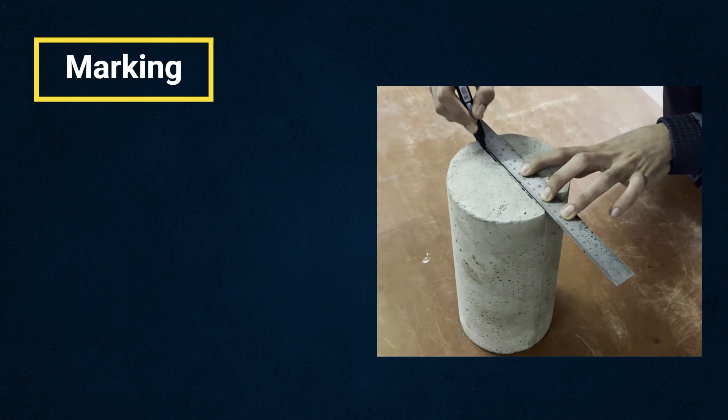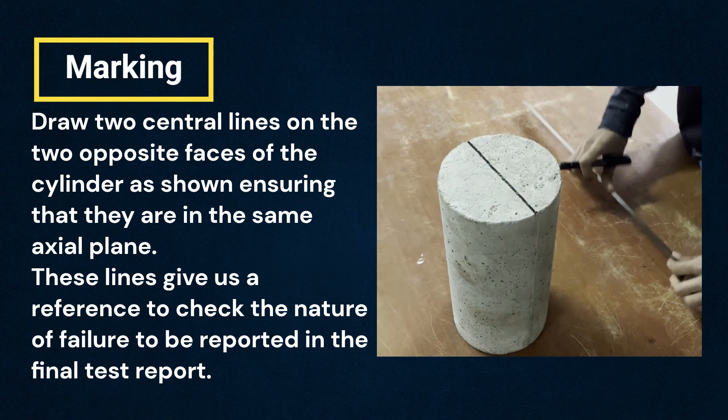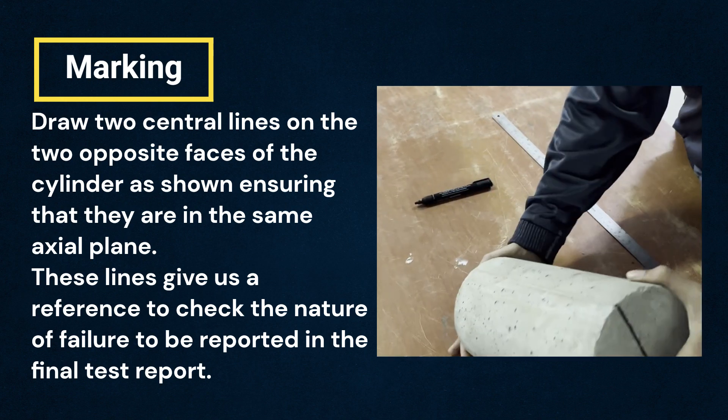Step 2: Marking. Draw two central lines on the two opposite faces of the cylinder as shown, ensuring that they are in the same axial plane. These lines give us a reference to check the nature of failure to be reported in the final test report.